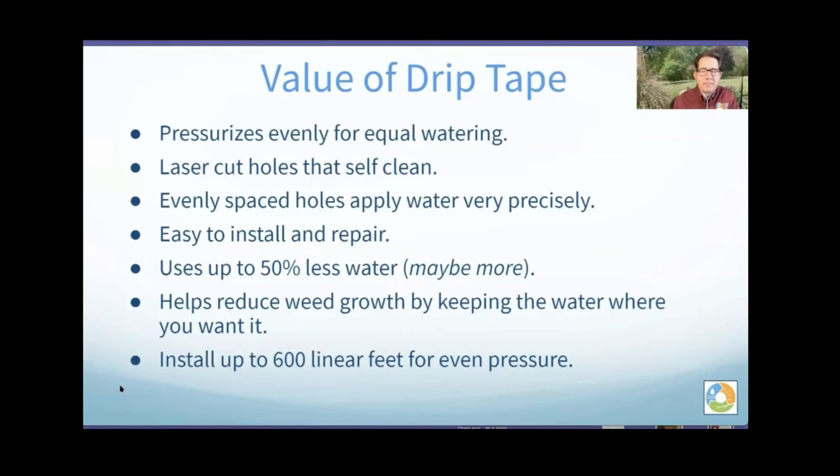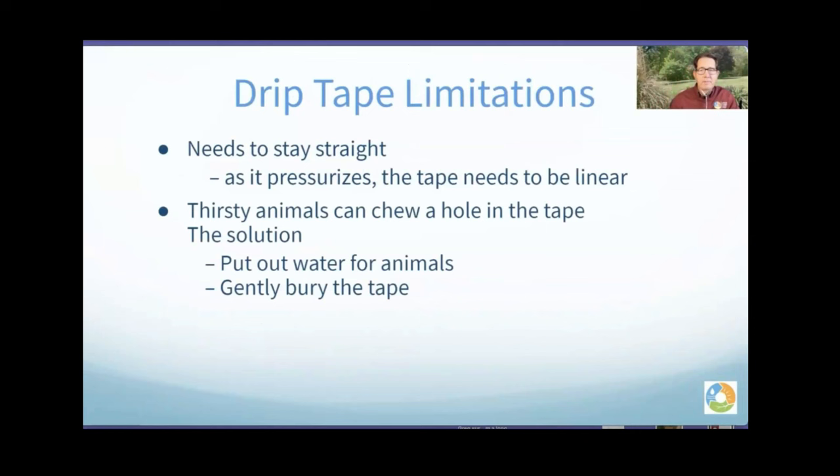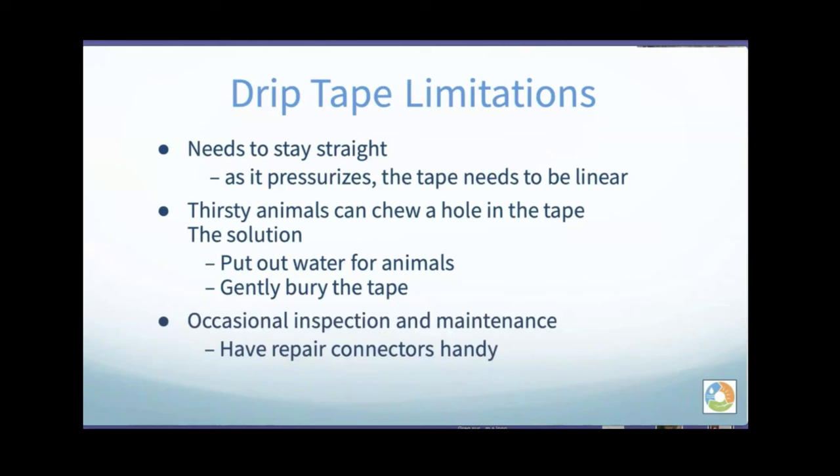Here are a few limitations: you need to put it in straight — it can't curve or turn a corner. Animals can chew holes in the tape; you can put water out for the animals or bury the tape in mulch to help with that. It is easy to repair. You do have to pay attention to it if you're digging in your garden — I've put a pitchfork right through it — but we have a simple connector that helps fix that.